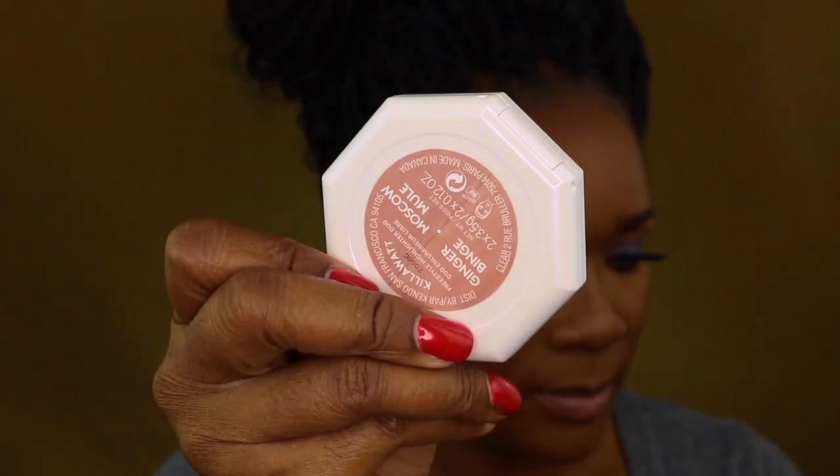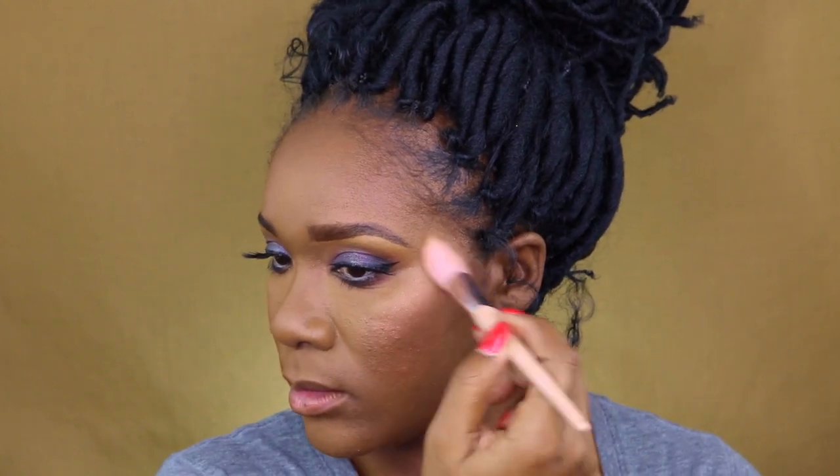Just putting some mascara on my lower lash line — that is the Too Faced Better Than Sex mascara. I just moved my studio space so stuff got kind of misplaced, which is annoying. Here this is the Fenty highlighter in Moscow Mule — one of my favorites, very soft and pretty, perfect for deep tones. I got it all over my lips — I could have actually just put some lip gloss over it and been done with it, but I wanted to add a little bit more to the look.